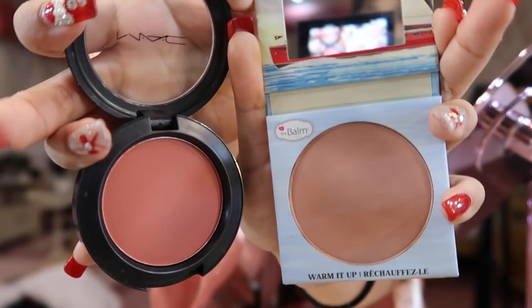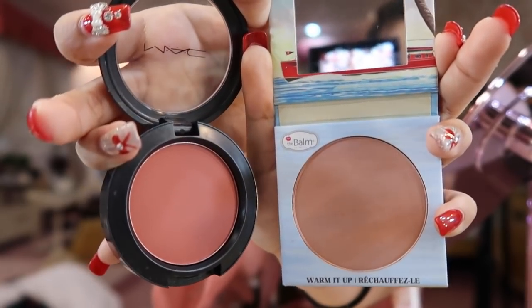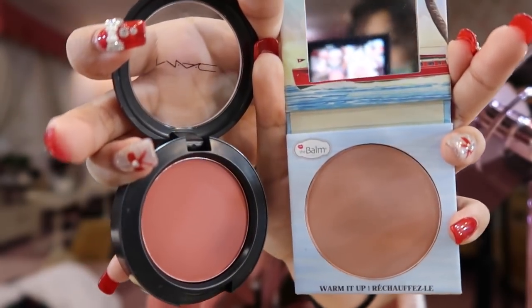It's too pink. And the other one has a dusty rose tone. So I mix them together because it's the perfect color for a drunk blush look.